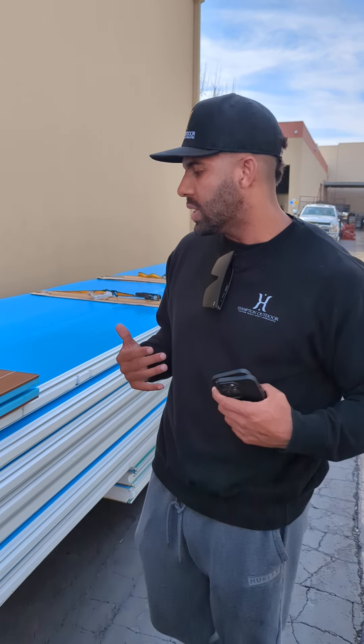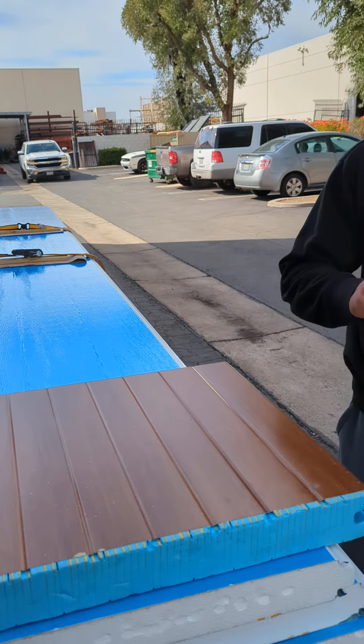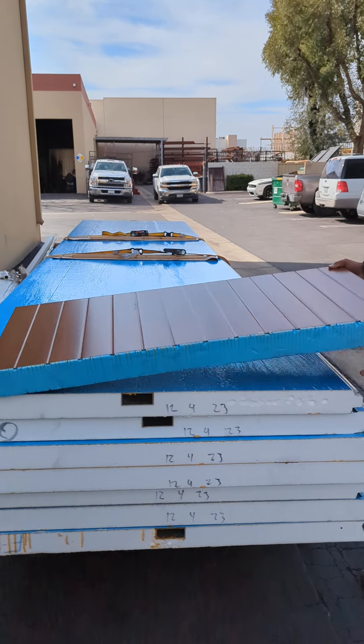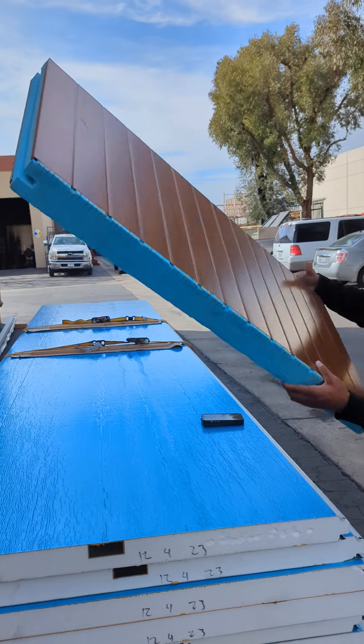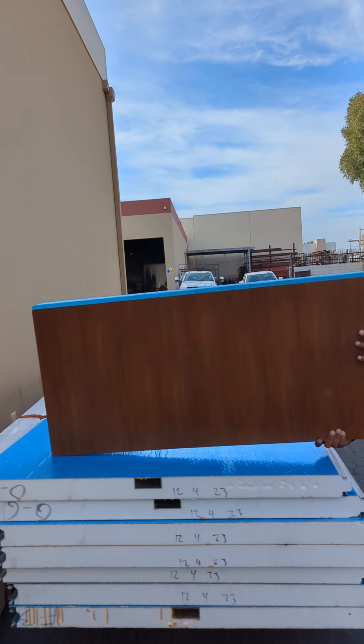It comes down to what the client's really looking for in the aspect of what they want their soffit to look like. The soffit is basically, if you go inside a building and you look up, what you're seeing — that's what a soffit is. And that's what this design is here. So we have an option for a shiplap look, which is becoming more popular on a lot of our jobs, and then we also have the smooth look.